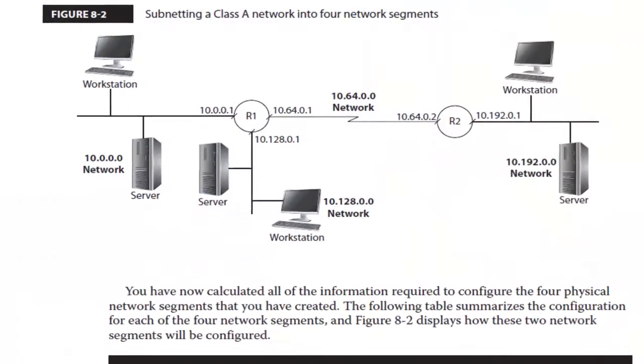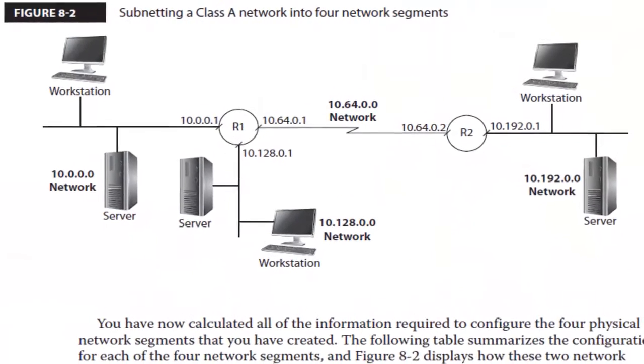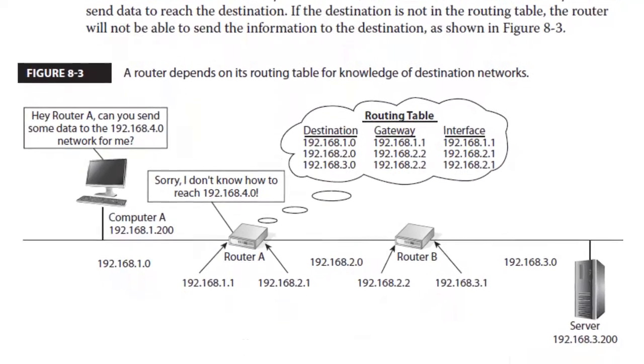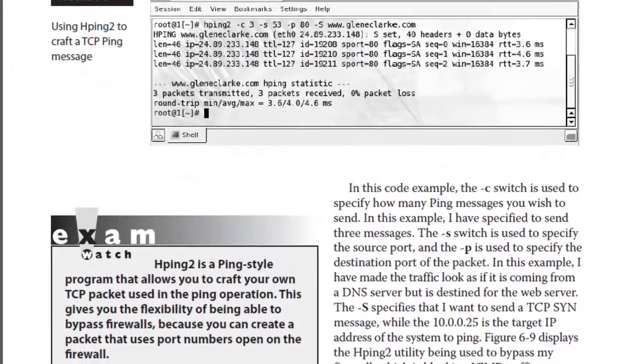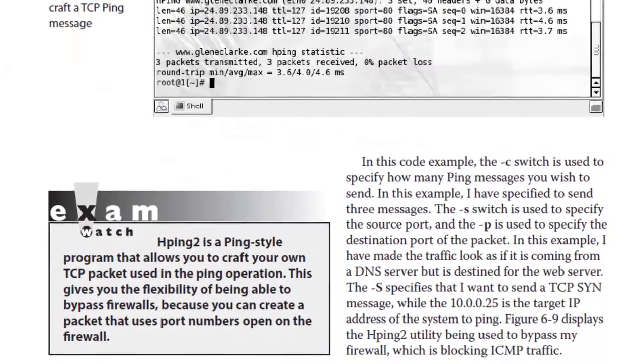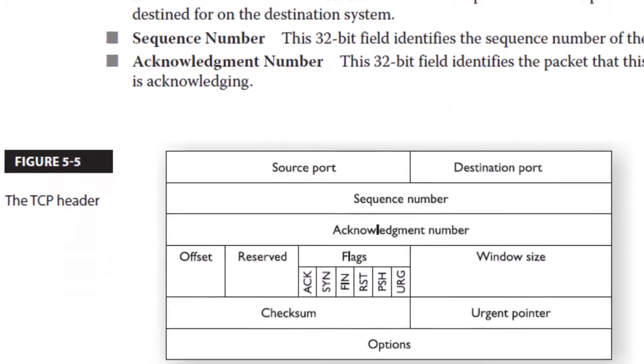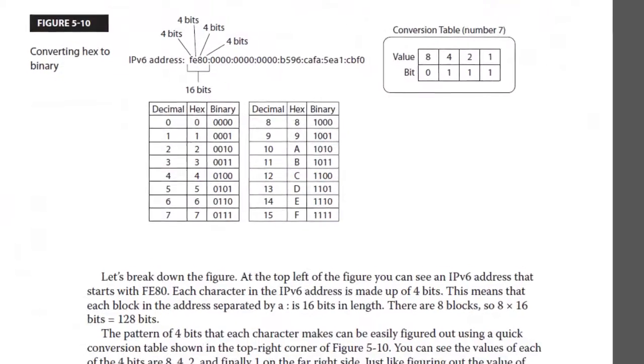This study guide is packed with detailed explanations of networking concepts to help you understand how hardware such as routers, switches, and firewalls function. You'll also learn detailed information on network protocols such as IPv4 and IPv6.